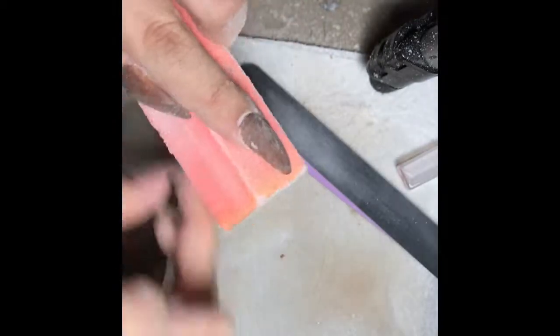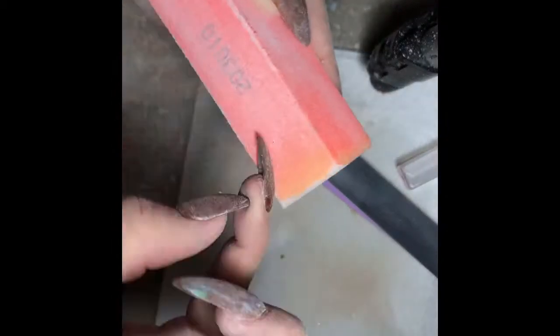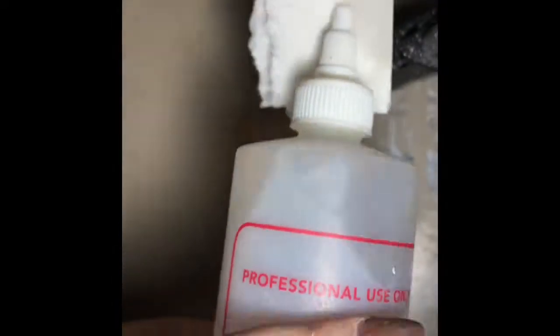After I finish filing the sides and making them perfect, I'm going to use my buffer — I'm not sure what they're actually called — to remove all the scratches. I use a lot of files because I like my nails really smooth and without lines. Then I use my buffer, and don't forget to wipe the dust away.